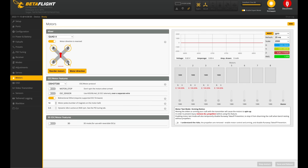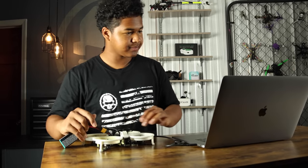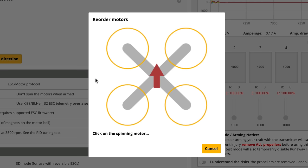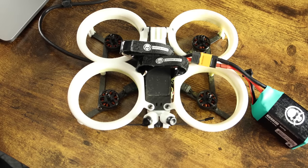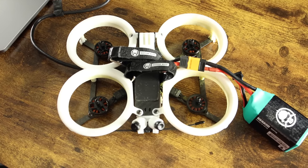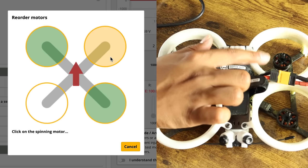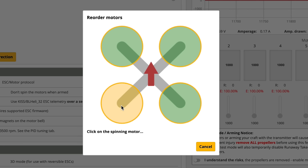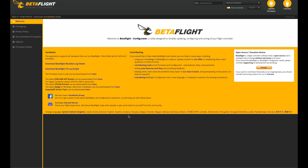Go to the Motors tab — it's under the Mixer tab in the top left corner. Click 'Reorder Motors.' Have a battery plugged in. 'I understand the risk, props are removed.' Hit Start. One of the motors is spinning — this is motor four, the top left motor — so click on the top left motor in Betaflight. It moves to the next one: motor one is spinning but that's the back right, so click the back right. Now motor two spinning — that's the top right — click that. Last one, motor three, spinning here — click the bottom left motor in Betaflight. Hit save and reboot.